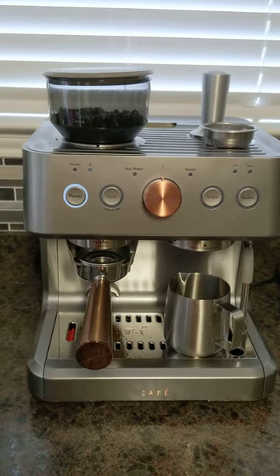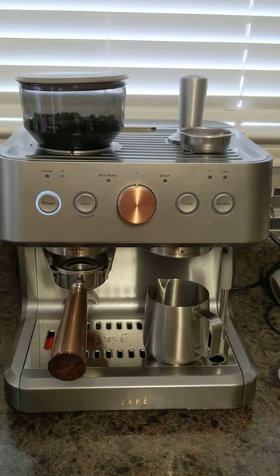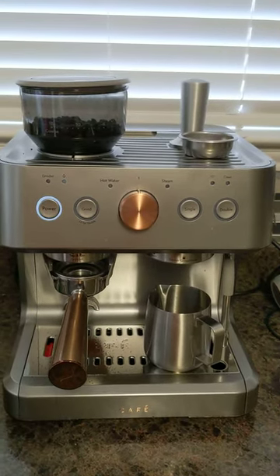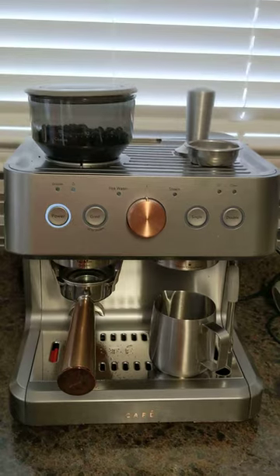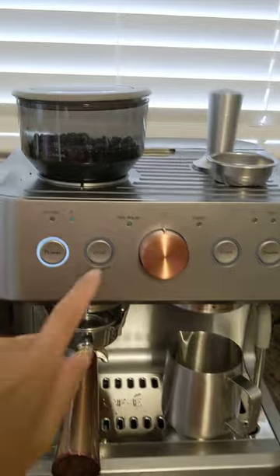I'm going to push it to grind for one shot so you can see what I'm talking about. It's not a cheap espresso machine — there are machines worth thousands of dollars out there, and this wasn't a thousand dollars but it wasn't cheap either. So I'm clearly not going to take my chances on it. Here we go.